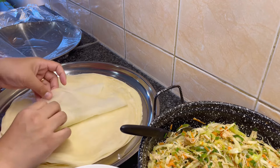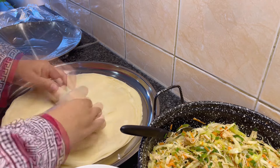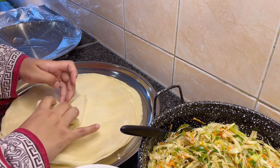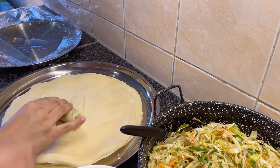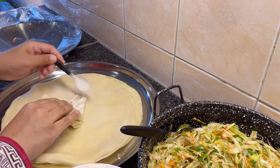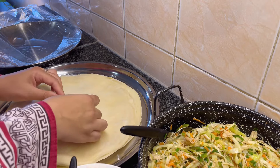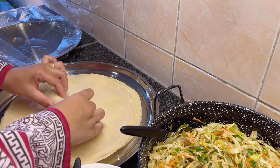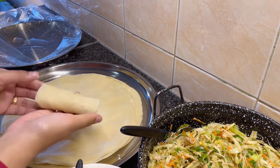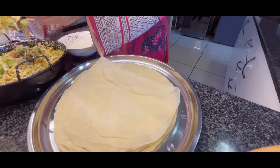Fold the sides of the sheet inward, creating a sort of envelope shape. Now begin rolling from the bottom, tucking in the sides until you reach the top. Roll it tightly to ensure it holds its shape. Apply a small amount of flour paste to seal the edges and press gently to seal the spring roll. Repeat the process for the remaining sheets and filling.